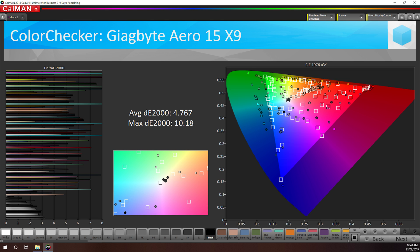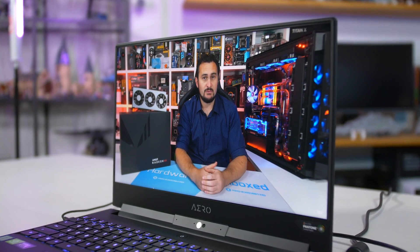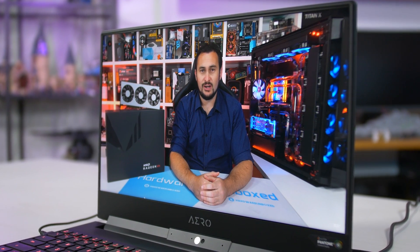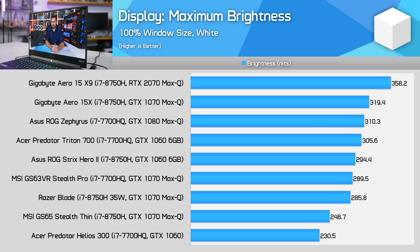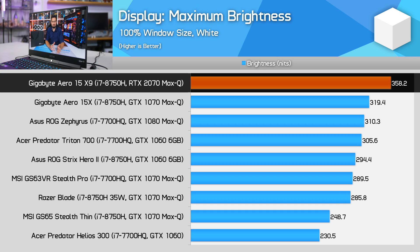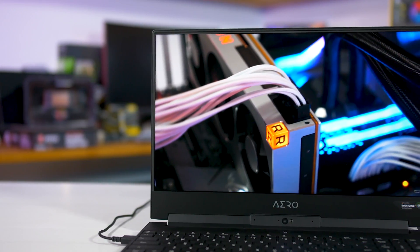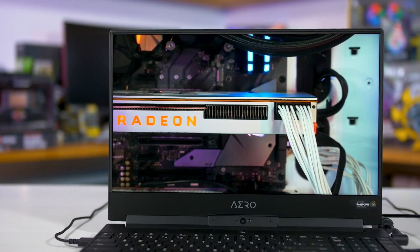Proper calibration should allow both sRGB and wide gamut content to be mapped properly with just a single profile. This is disappointing for those that might have wanted to use the display straight out of the box, though it could be an issue with my earlier review sample. That said, as the display is more than capable of 100% Adobe RGB coverage, calibrating it properly will lead to good results. I also recorded a near 1400:1 contrast ratio, which is strong for an IPS panel, along with peak brightness of 360 nits and very good viewing angles. The panel quality is there — it's just the calibration that's letting it down. For gamers, I don't see much benefit in having the 4K 60Hz panel over the 1080p 144Hz model.